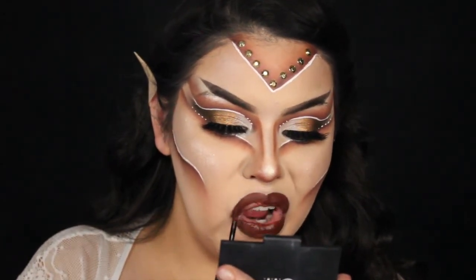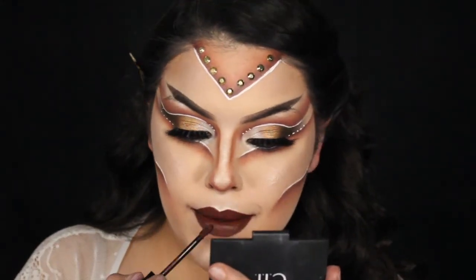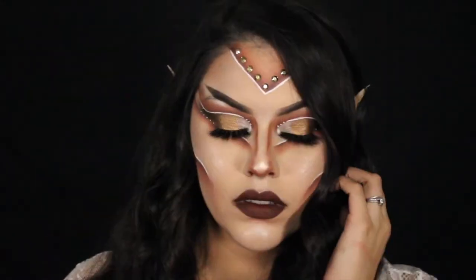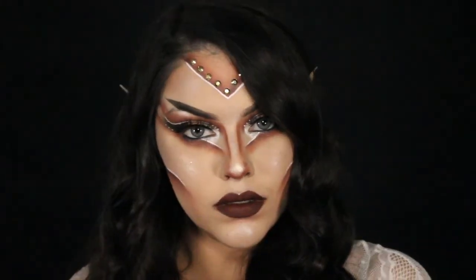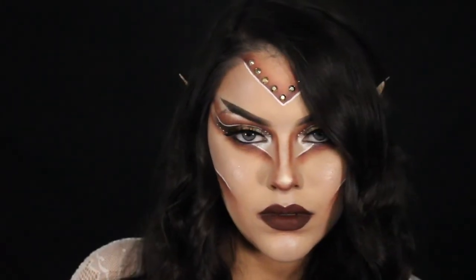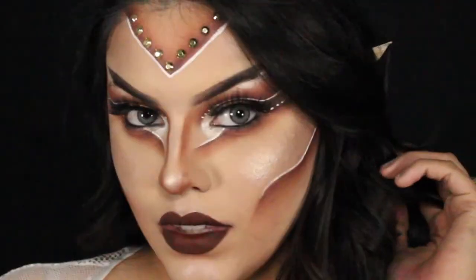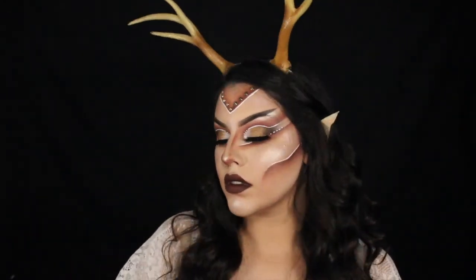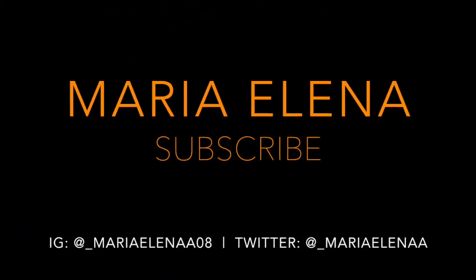And that basically completes our look, you guys. I hope you guys enjoyed this video. If you did, go ahead and give this video a thumbs up. If you're not subscribed to my YouTube channel, hit that subscribe button. Thank you guys so much for watching. I love you and I'll see you in my next video. Happy Halloween!